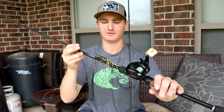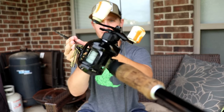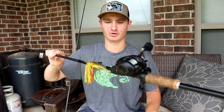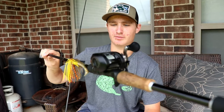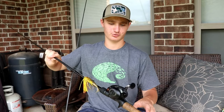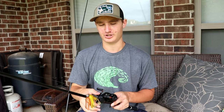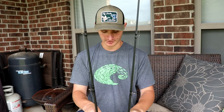This is the 13 Fishing Defy Black with a 13 Fishing Origin A casting reel — this one is a seven foot three inch medium heavy model. The second one is a seven foot one inch Defy Black, and both of those reels are in an 8:1 gear ratio, so they're very fast and very quality reels.